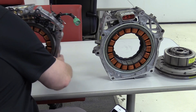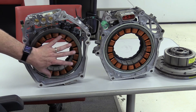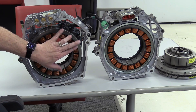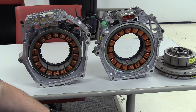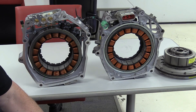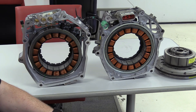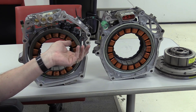The benefits of MG1 and MG2 include improved fuel efficiency by utilizing electric power for propulsion or regeneration. The hybrid system significantly improves fuel efficiency, reducing the need for the ICE to operate under less efficient conditions. It also reduces emissions by operating in EV mode, lowering the overall environmental footprint. Additionally, the instant torque provided by MG2 enhances acceleration and overall driving performance compared to conventional ICE-only vehicles.